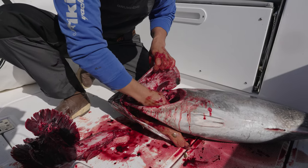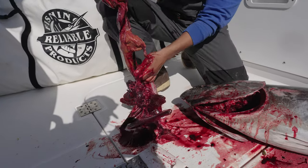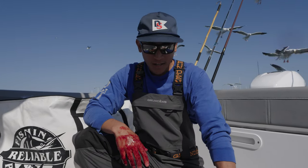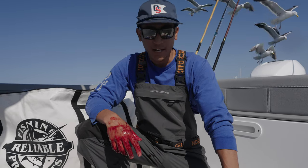There's one pass, and then sometimes you need to grab an extra pass. This is all the guts that were in the cavity of that fish. If you're offshore, go ahead and just toss them into the ocean. Obviously we are back at the dock, so we're gonna take this and throw it in the trash.